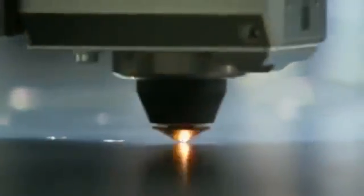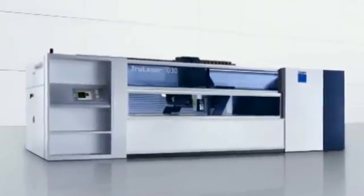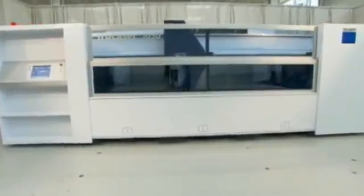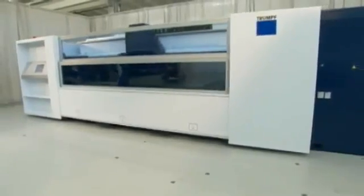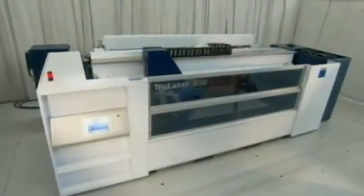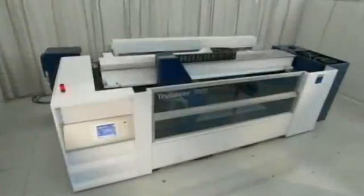Laser cutting: the versatile fabrication process that delivers high productivity, accuracy, and an endless variety of parts with fast changeover between jobs. Trumpf has made the entry into production laser cutting easier than ever with the introduction of the TrueLaser 1030. The TrueLaser 1030 brings the technology, experience, and support of Trumpf within the reach of first-time laser purchasers, with a compact footprint, 5-by-10-foot working range, and productivity features of machines that cost much more.